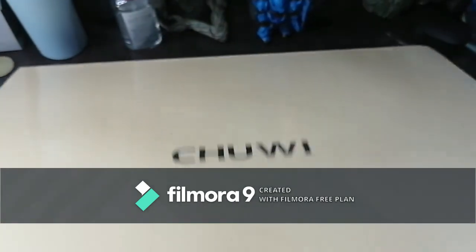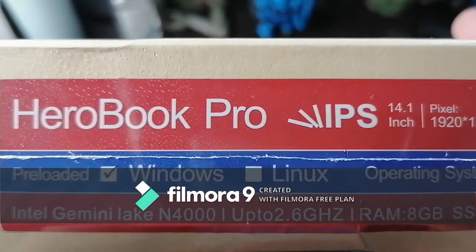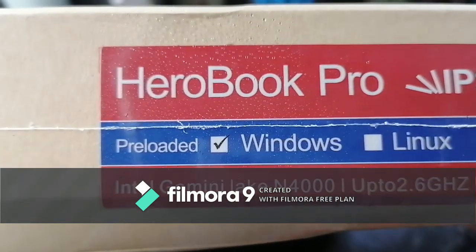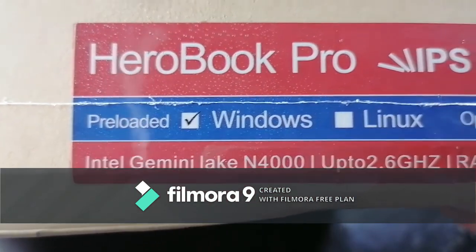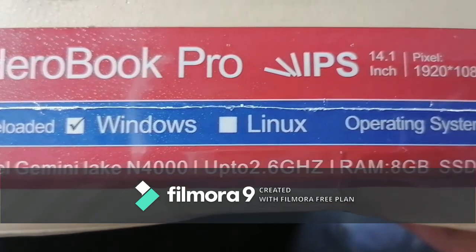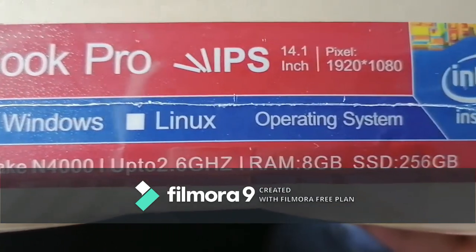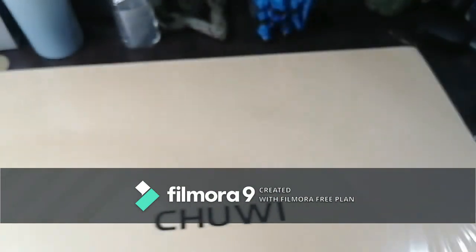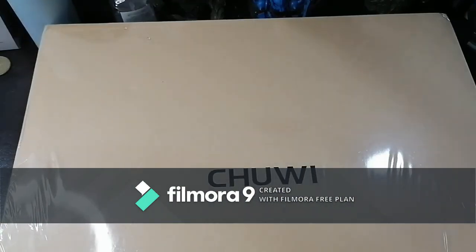So it's the HeroBook Pro IPS 14-inch — a Windows laptop with an Intel Gemini Lake N4000 up to 2.6 GHz, 8 GB RAM, and 256 GB SSD. We're going to open it up right now.